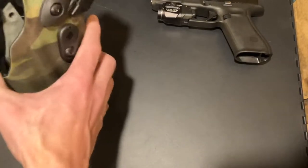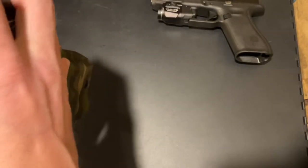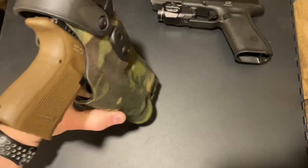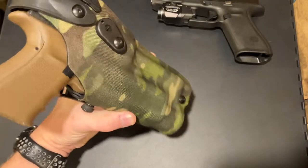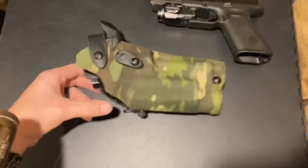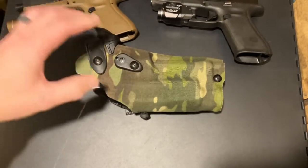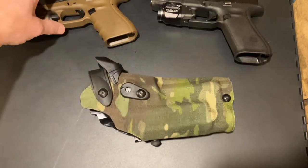I bought this for the full size, and the compact with the TLR-1 HL fits in there nicely. Someday I might go optic, so that's why I bought the optic-compatible one — works out great. That's what I bought it for; I carry this mostly, so that's what I use. I didn't want to limit myself to just this setup.